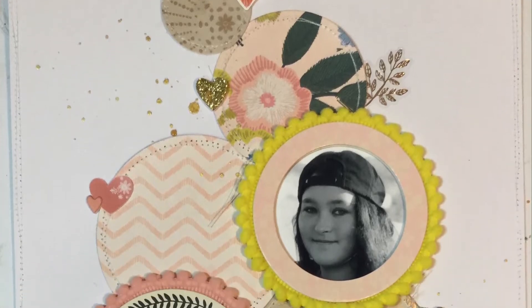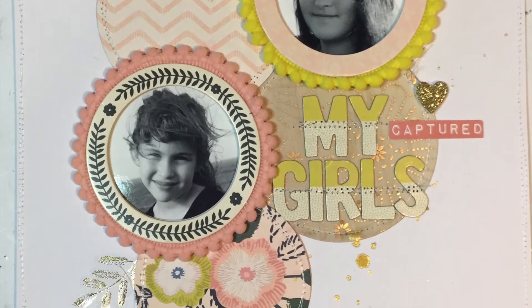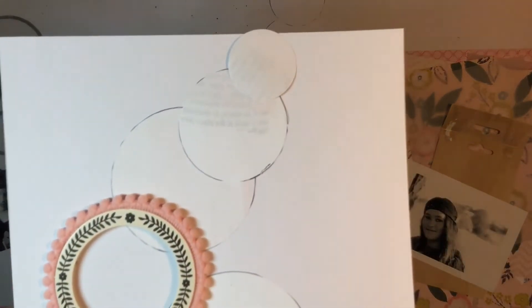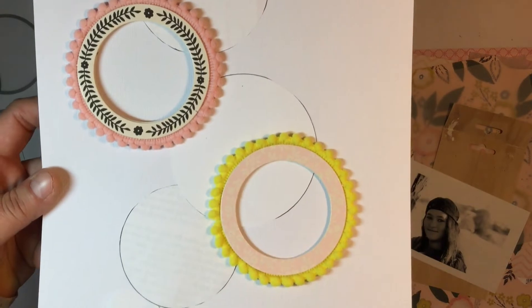Hi everyone, it's Deb back again and I've got another project using the September Kitaholic kits. It's a 9 by 12 layout. I've got the footage slowed down here because I wanted to use these circle frames with the pom-pom trim.